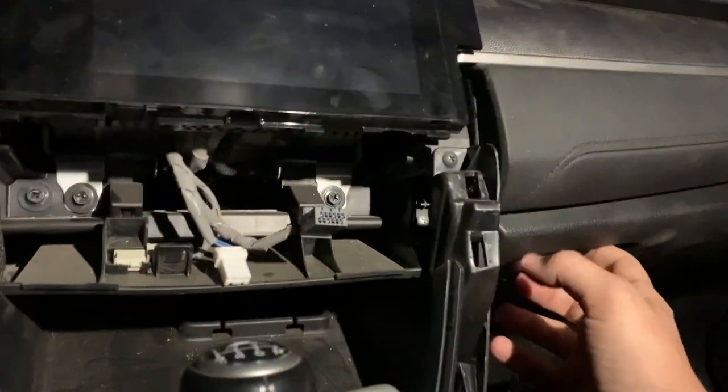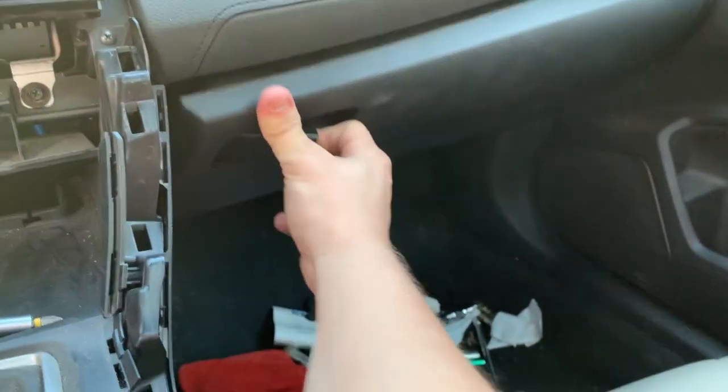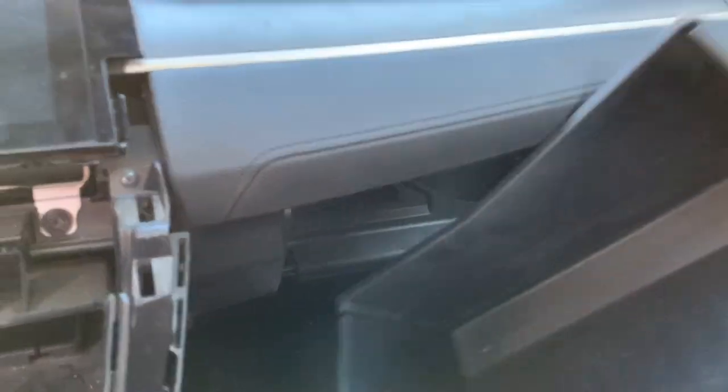The next step is to remove the glove compartment. Simply pull it up, bring both sides in, then push it down and it'll come right out. There's no bolster or screen attached to this piece.